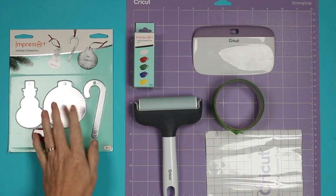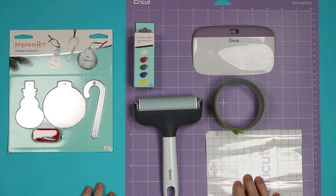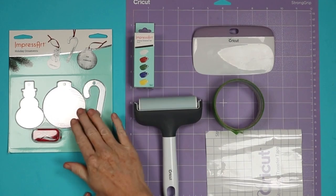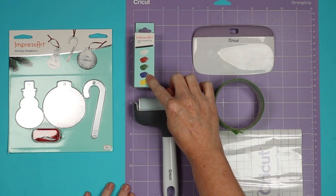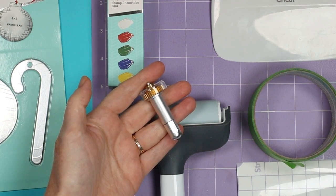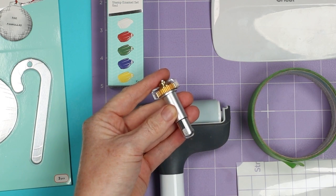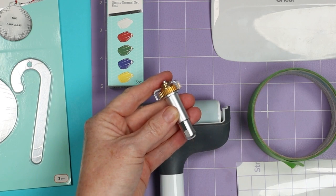Now that I have my reference sheet and know which font I want to use, let's make a project. I'm going to engrave a Christmas ornament. The supplies you'll need are: ornament blanks, a brayer, painter's tape or strong grip transfer tape, a scraper, a strong grip Cricut mat, and optionally stamp enamel to fill in the engraving and make it pop. You also need the Cricut Maker or Maker 3 with the engraving tip and quick swap housing. Engraving does not currently work with the Cricut Joy.